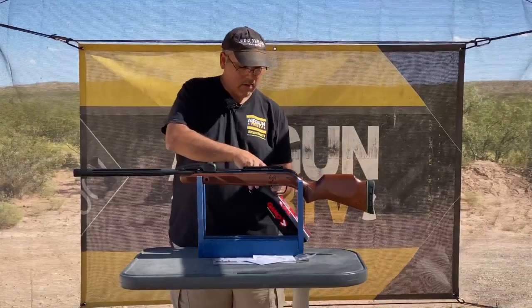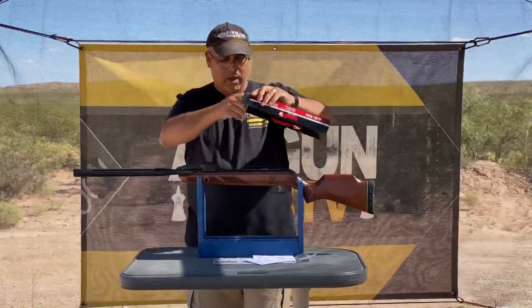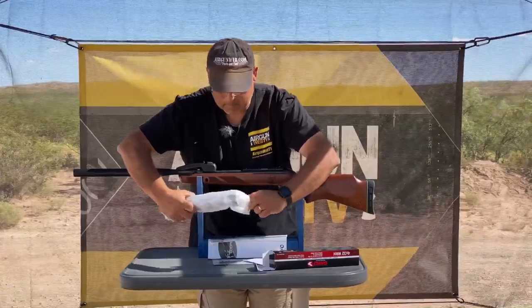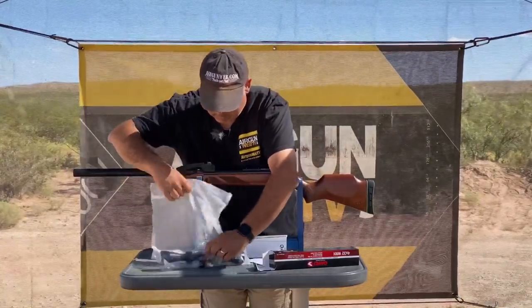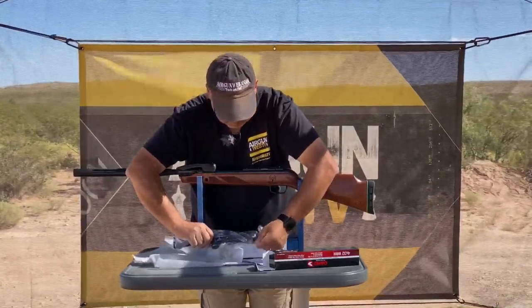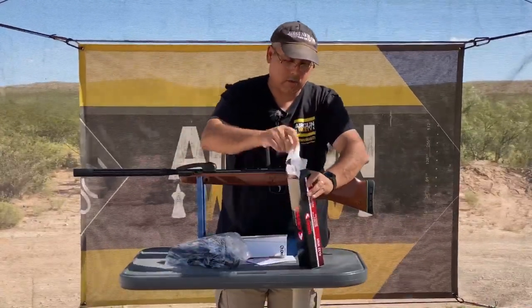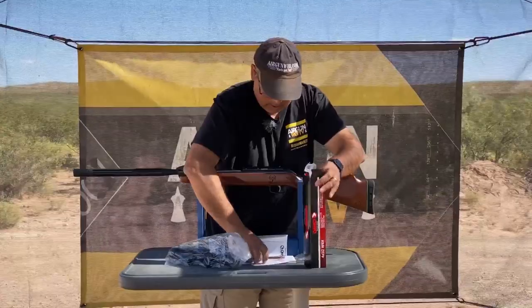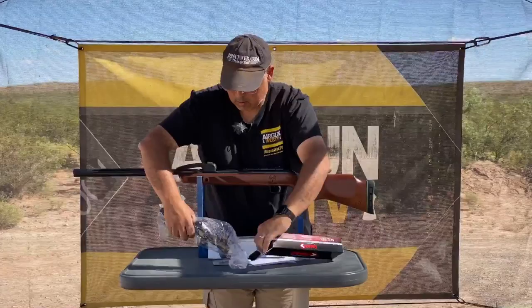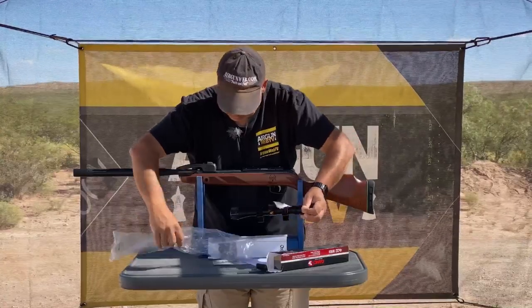This scope has their 4x32. There is an Allen key in here somewhere as well — let's get it out of the box.